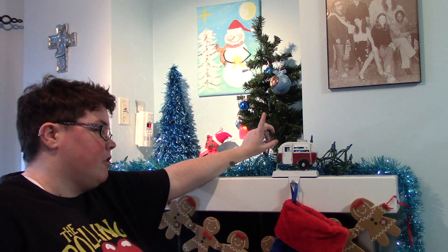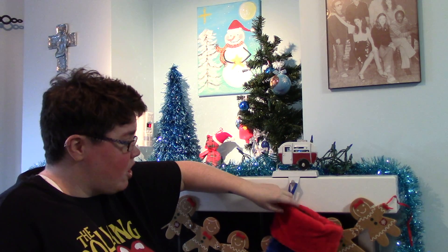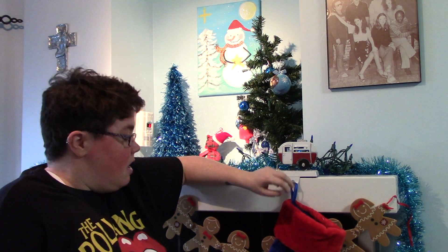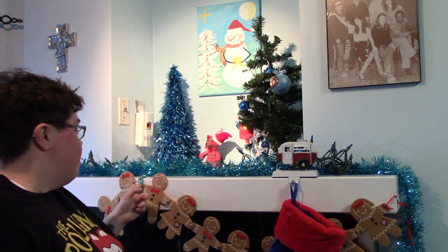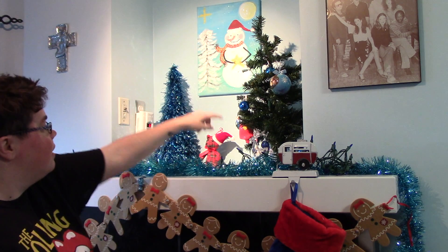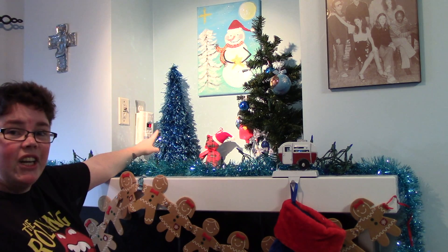These are the decorations I've had for a couple years now. They're either from the Dollar Store, Walmart, or Party City. And the stocking here — the Superman stocking — is from a place called Potter's, it's a garden center. I have my garland held up by a blue ribbon, and I have a plastic reindeer, a plaid bear, and this blue tree here.